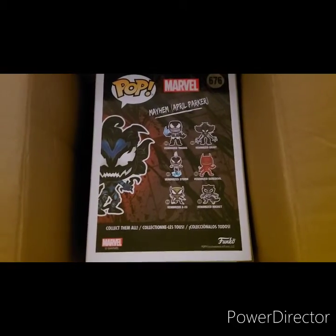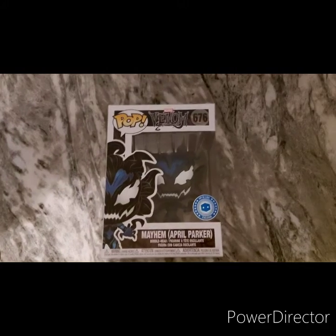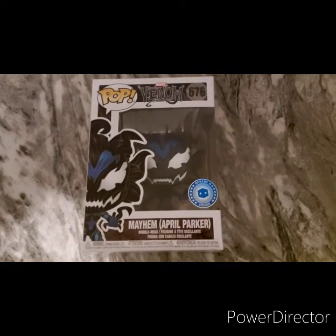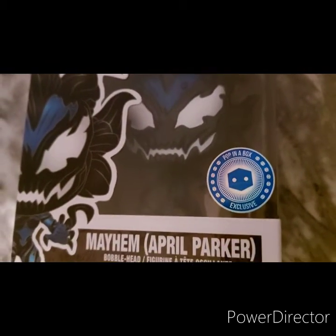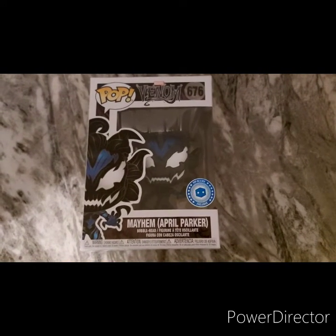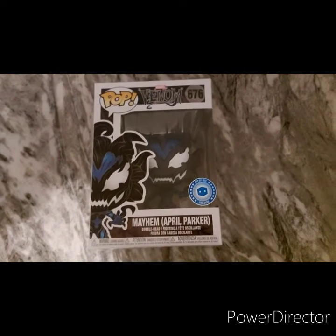And a couple of stickers, can't really remember. So this one is Mayhem — April Parker Mayhem — and it's a Pop in a Box exclusive. I'm kind of liking that, that's cool. Should we have a little closer look? Yeah, that's decent. I really do like that. And I am collecting the Venom line, so it fits in well. It's number 676 of the Marvel Venom line.